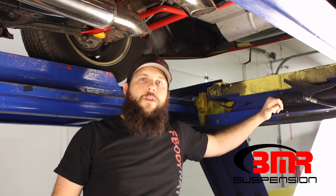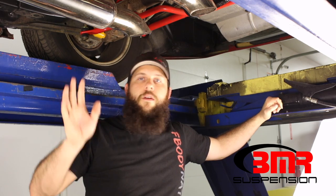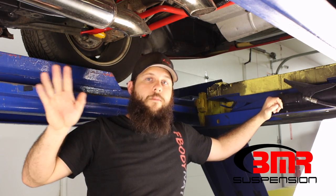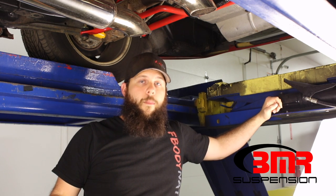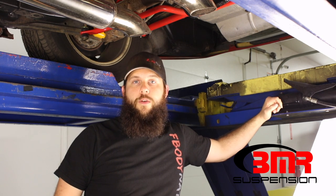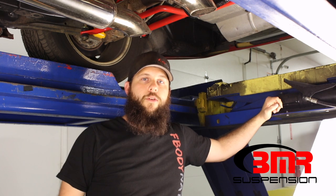A lot of people ask me what their driveshaft should measure and where to measure on the driveshaft — don't worry about it, don't even measure your driveshaft. If you do it this way, that's really all you need. The driveshaft's not going to matter. Just measure the engine, measure the rear end, subtract your angles out — that's all you have to do. No more complex math, no multiplying or any of the other crazy stuff you have to do involving the driveshaft. Just straight subtract two degrees from your engine measurement and you're good to go.